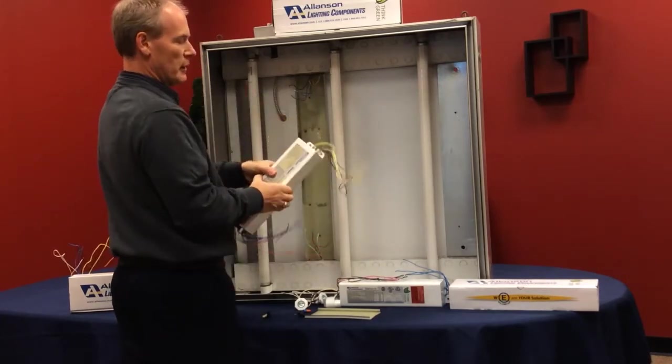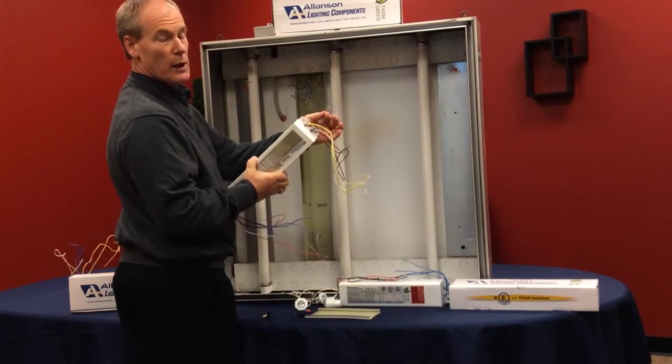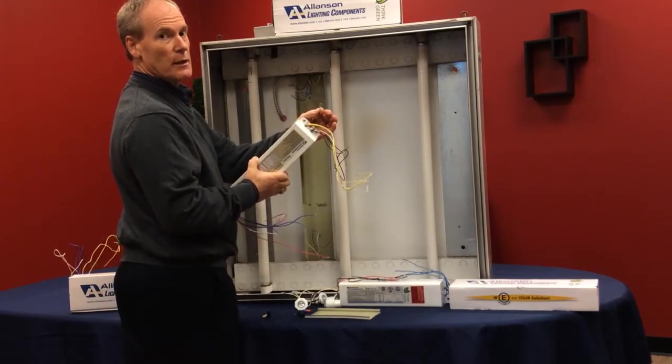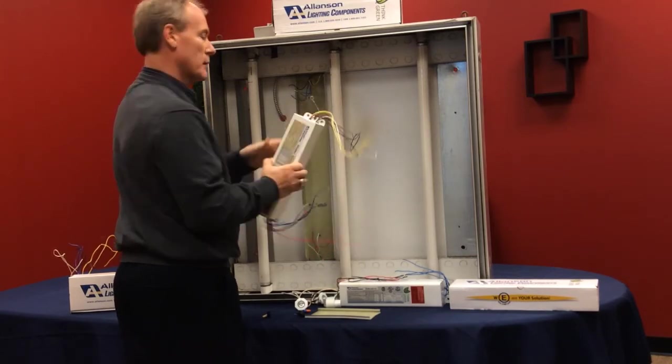One thing you'll notice that's a little bit different on an electronic ballast is they all have ground wires. Make sure that you connect the ground wire to the grounding screw so that you get a good ground for this particular unit.